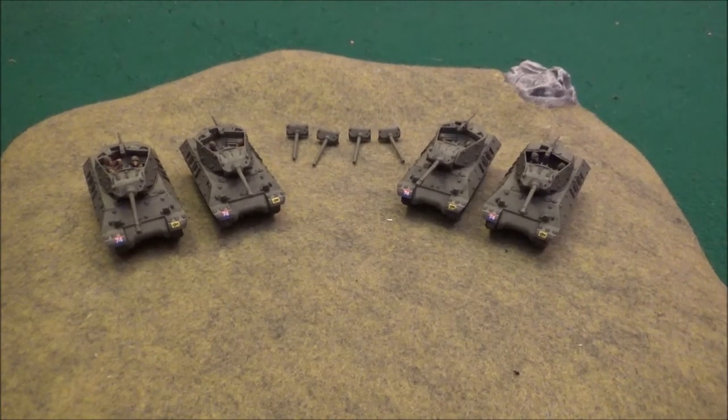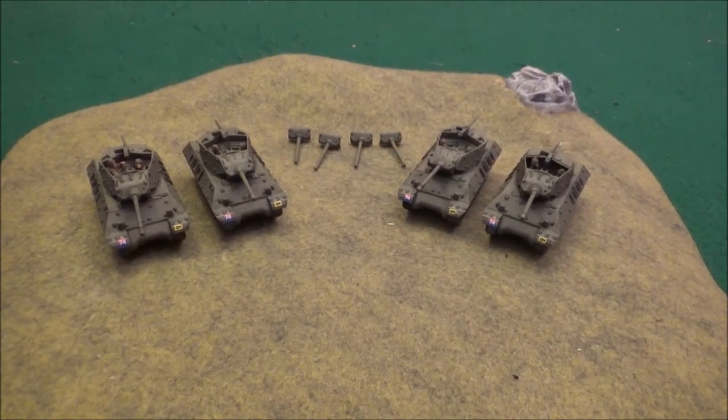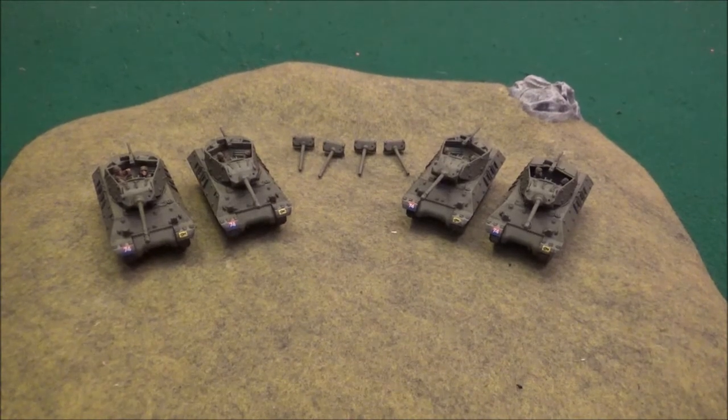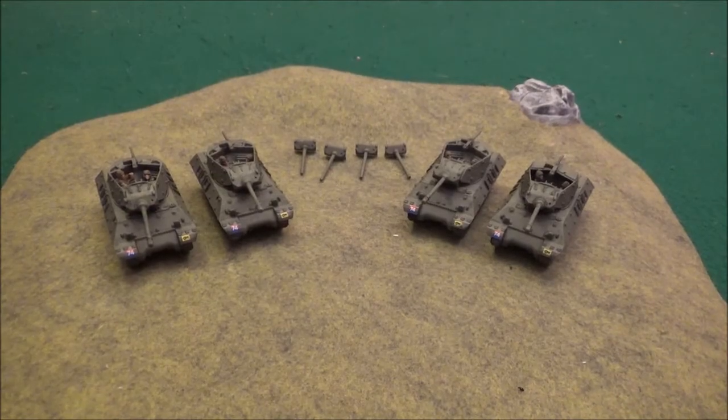What's going on everybody, it's Joe from the Acceptable Casualties here to do a little army showcase. Today I got some M10s from Battlefront. I'll be back in a second to get a closer look at the kits and the 90% complete models I got sitting here in front of you, so I'll be back in a flash.